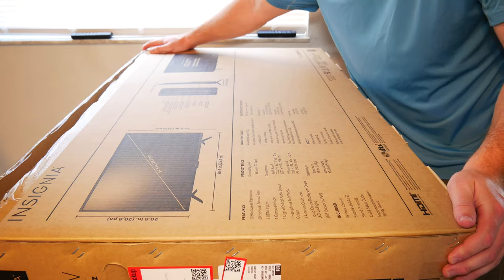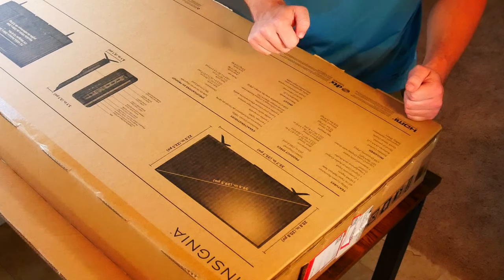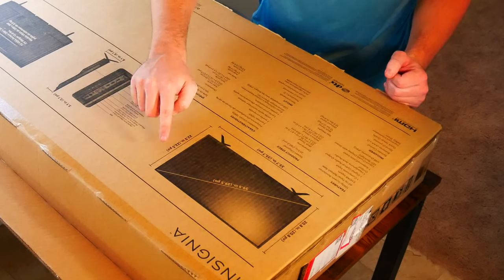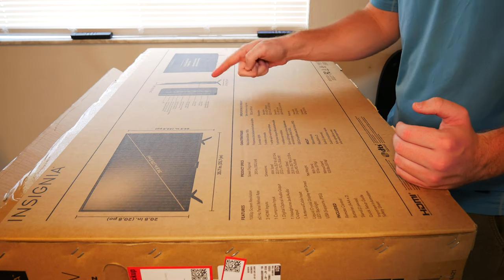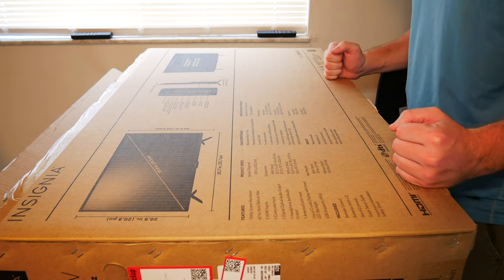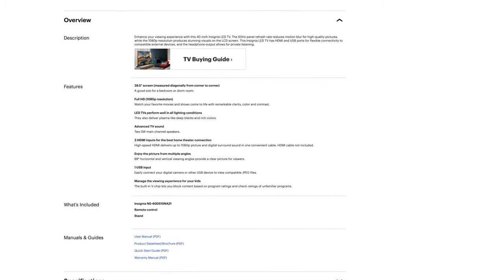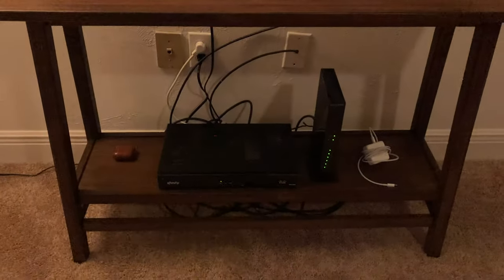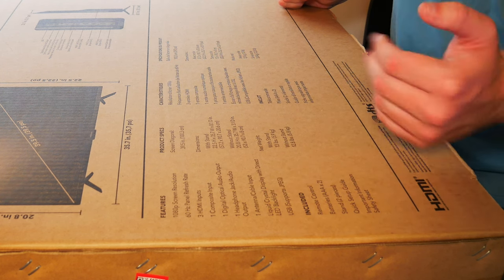On the back of the box here, you do get a pretty nice rundown of the specifications. It is 39 and a half inches across, so it's basically 40 inches, and 22 and a half inches high — good to know if you want to fit this in some kind of wall unit. It is of pretty average thickness; it's not as thin as the OLED TVs on the market today. What I really like is it does have three HDMI ports as well as one USB port, so you can plug in a couple of game consoles or your cable box. You also get one digital optical audio output, which is great if you want to set up a sound bar.